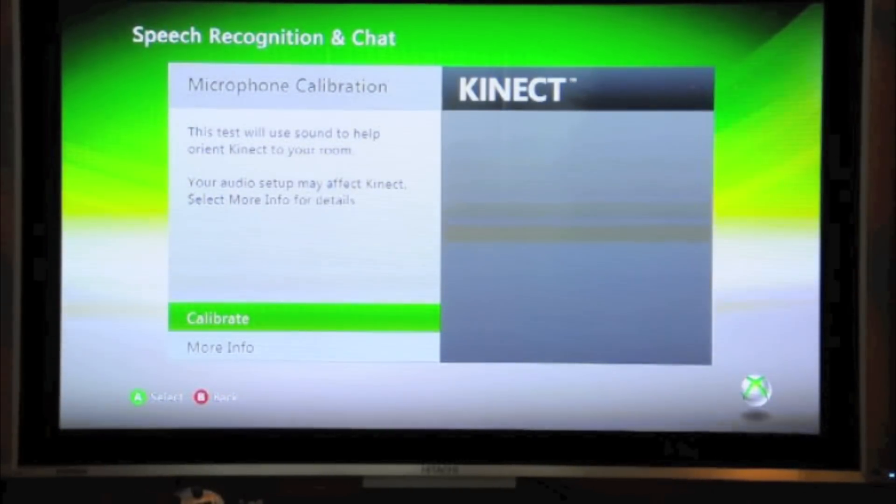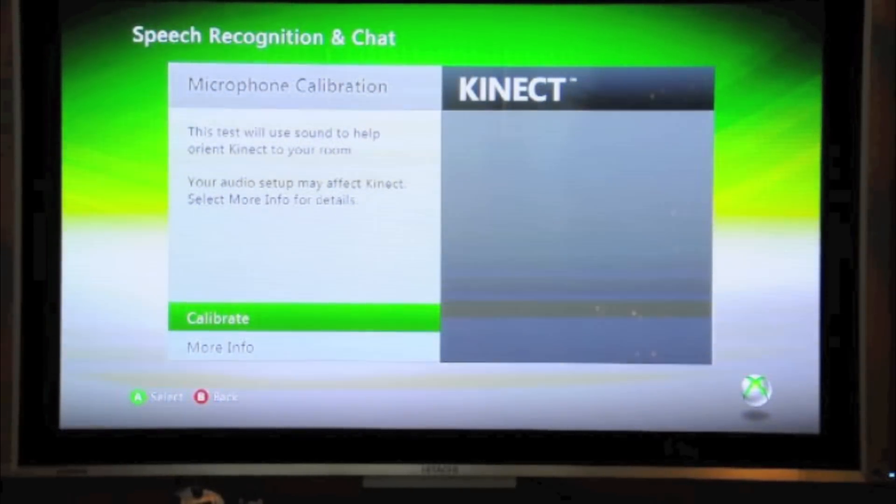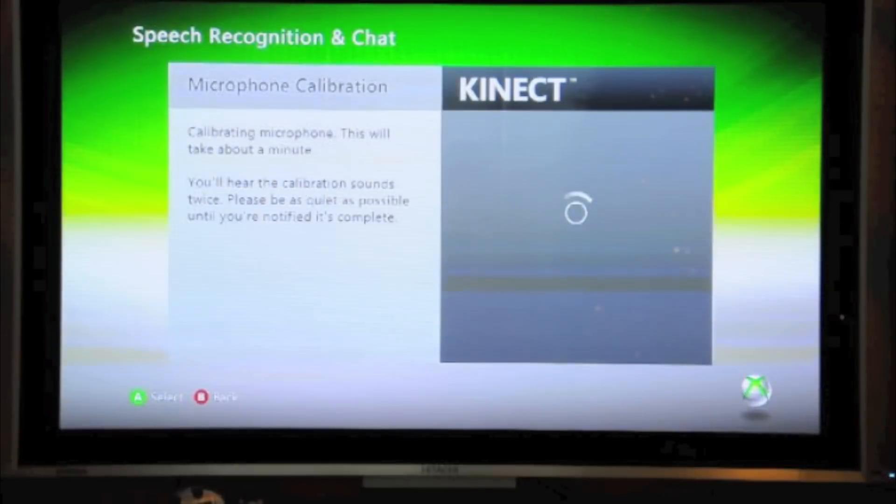And we are about to calibrate the microphone. Here we go.